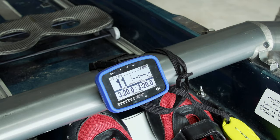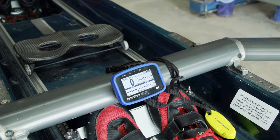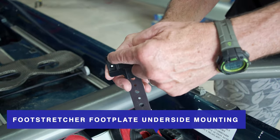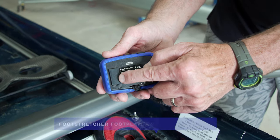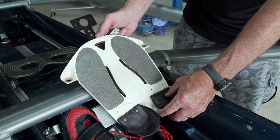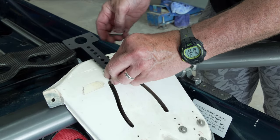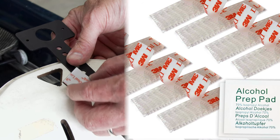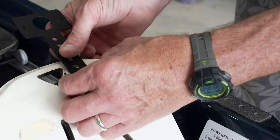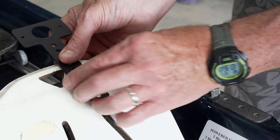Option six: foot stretcher foot plate underside mounting. If your foot stretcher doesn't have exposed bolts, you can attach the long T-bracket mount to the underside of the foot stretcher using dual lock mounting tape. Affix the rough side of the dual lock mounting tape facing up, then press the loop soft side of the dual lock mounting tape to the hook surface.